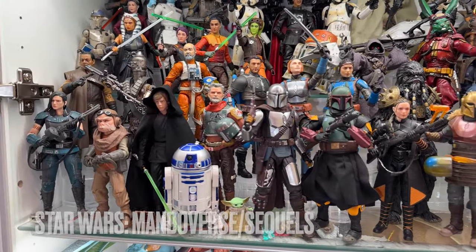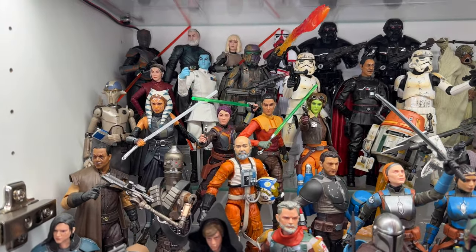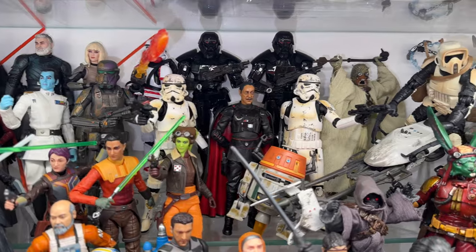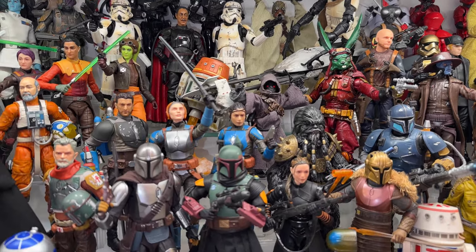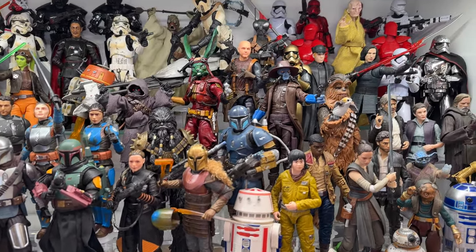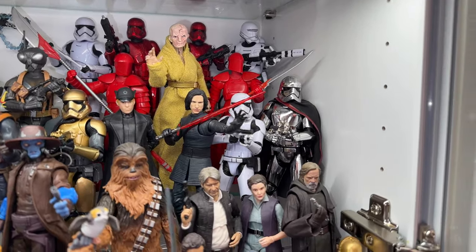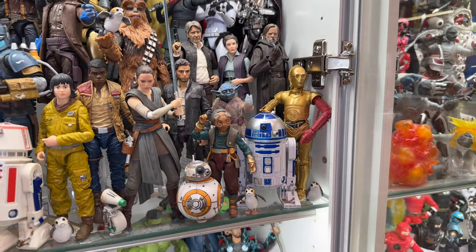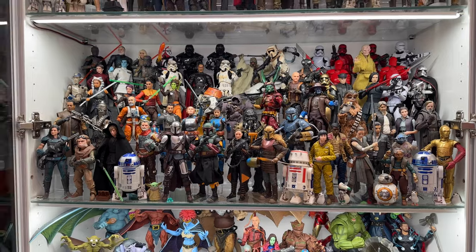The third and final Star Wars shelf is my Mandoverse slash sequel trilogy shelf. I have a couple cool custom pieces on here. First is that Carson Teva, something I put together early last year. And the other is that Green Rabbit, which is a Star Wars inspired Bucky O'Hare that my buddy Opticon Customs did for me. The Mando section has really filled out over the last couple years, but there are still a couple of characters I'd really like to get. As for the sequel trilogy stuff, I'm not really a huge fan of it, but a couple of the figures are cool, so they will remain on my shelf.